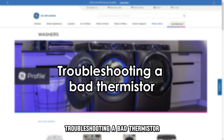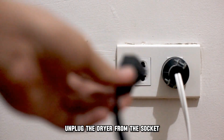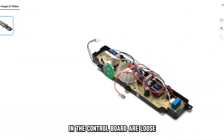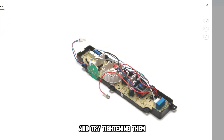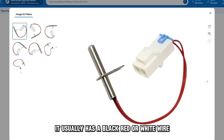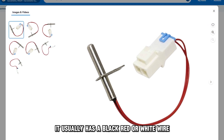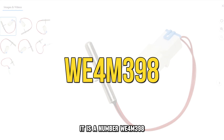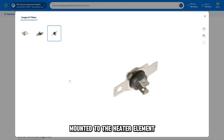Troubleshooting a bad thermostore. Unplug the dryer from the socket. First, check if the connections in the control board are loose and try to tighten them. To identify a thermostore, it usually has a black, red, or white wire. It is part number WE4M398, mounted to the heater element housed on top of the control board.